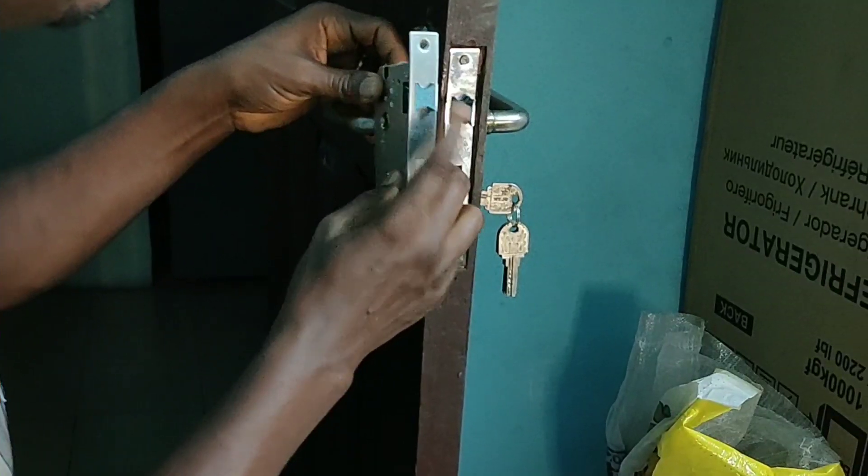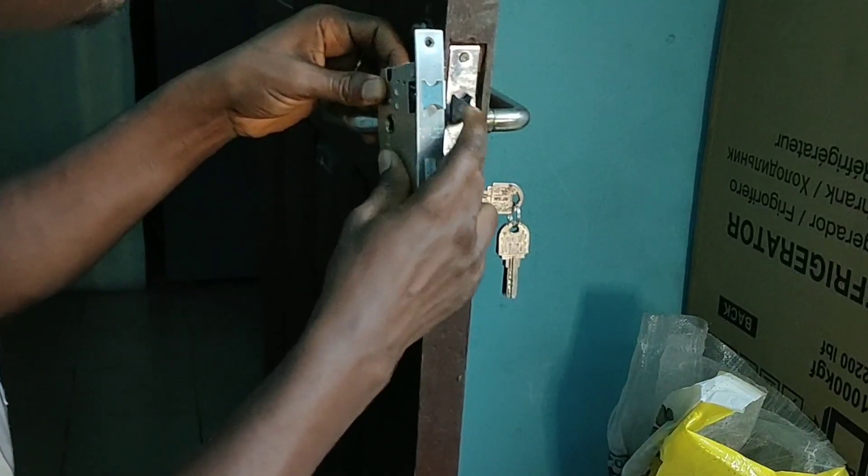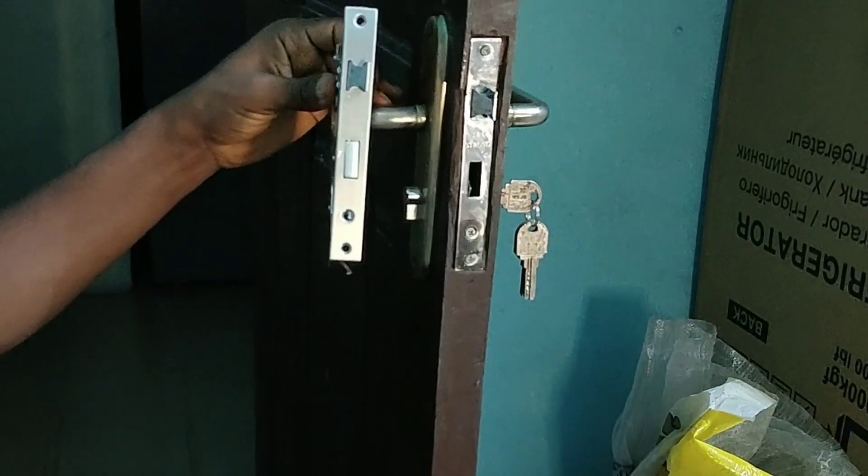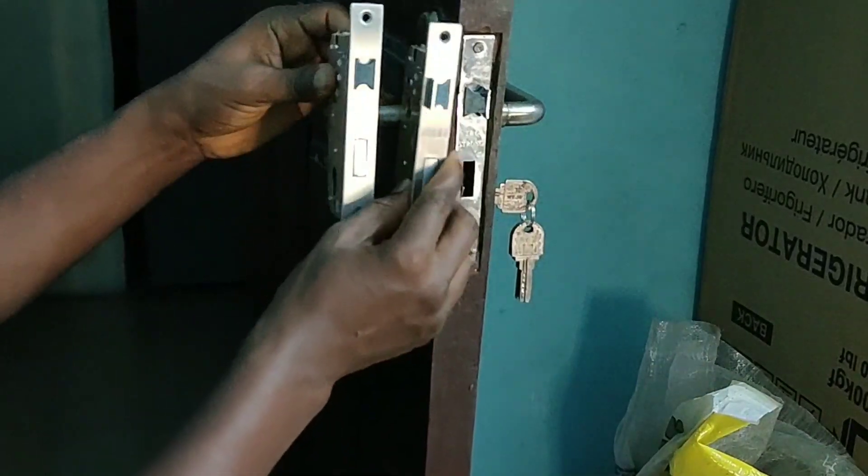We've moved it now from left-handed to right-handed door opening, and that now suits the first door we want to fix. As you can see, both of them are now different — both on the same path, which is right-hand-sided closing of the door.